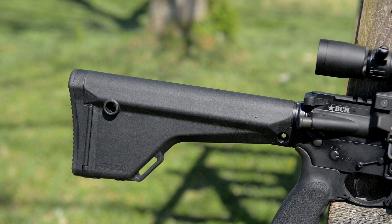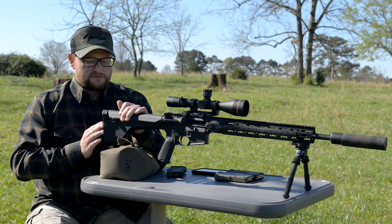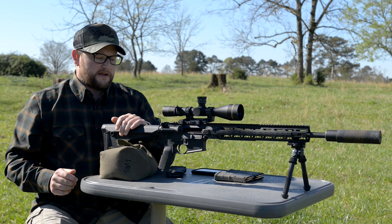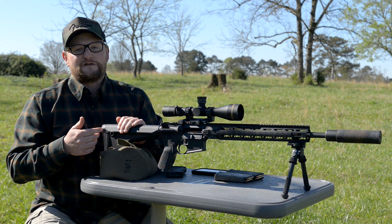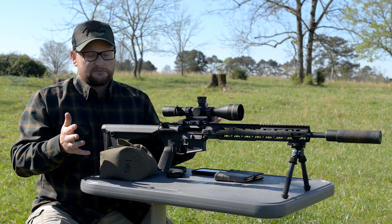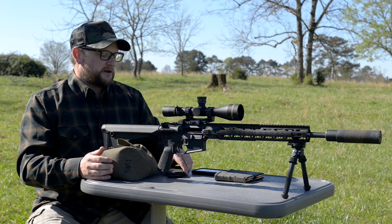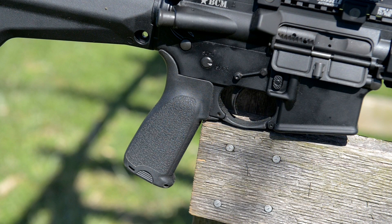We've got a Magpul MO rifle stock here in the rear, and in the accessory compartment I've got a spare bolt, firing pin, extractor, some springs — an oops kit. On the A2 stocks, the accessory compartment is there for a reason so you can put all your goodies in there in case you have some type of failure in the field. It's nice to have some extra parts.